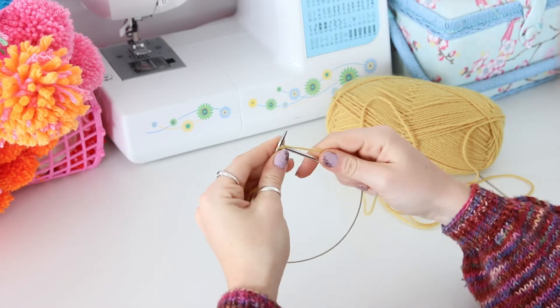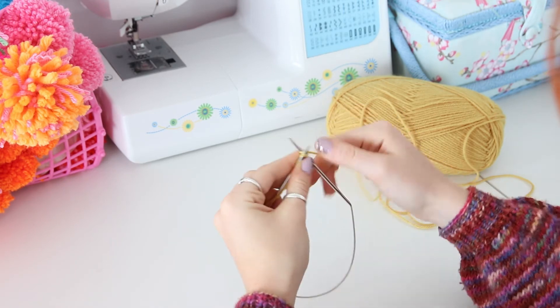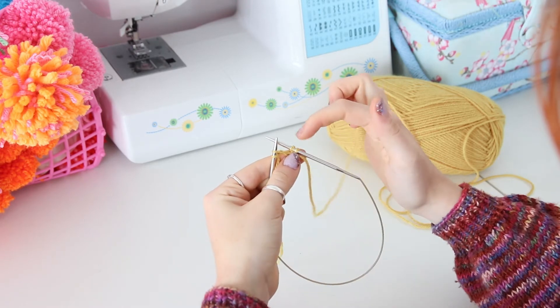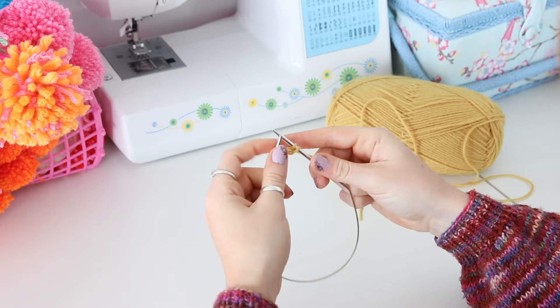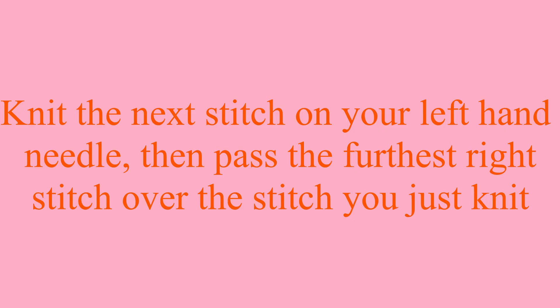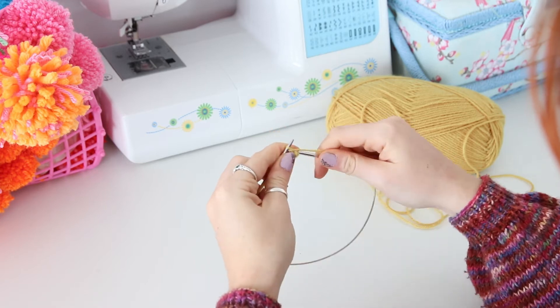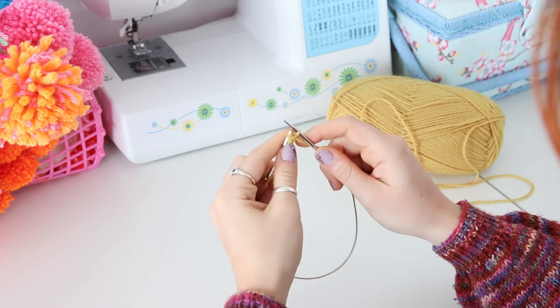Knit 2 of the stitches you have just made — that's 1 and 2. Pass the first stitch on your right-hand needle over the second. Knit the next stitch on your left-hand needle, then pass the furthest right stitch on your right-hand needle over the stitch you have just knit.